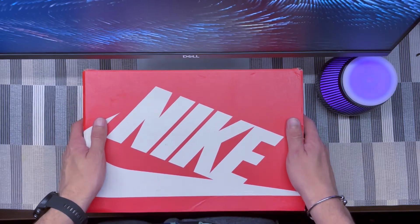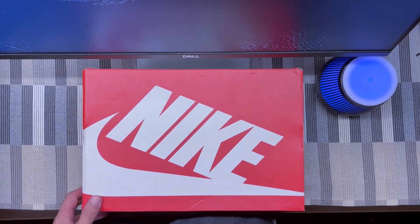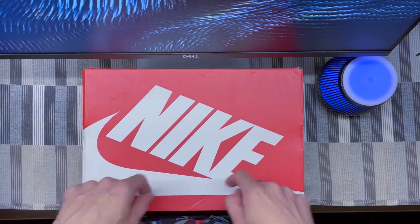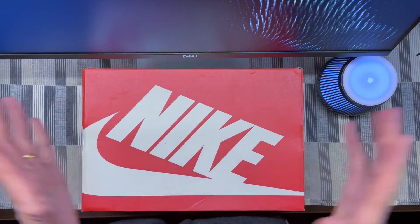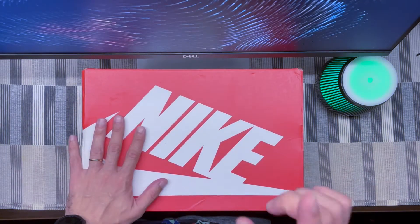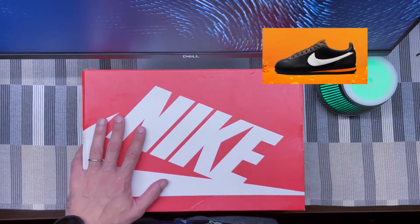Hi everyone, welcome back to my channel. Today we're going to talk about the Nike Air Max 95 Special Edition for the Day of the Dead. These actually came out in October 2019 — I'm way past the date, it's just me going through my collection on this YouTube channel. This pack came with a Cortez, an Air Force One, and these Air Max 95.